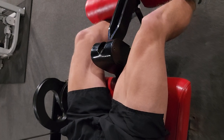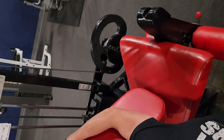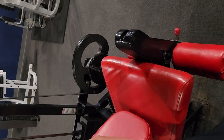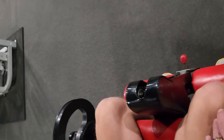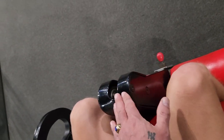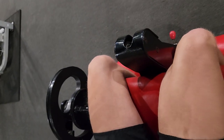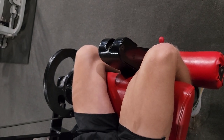Now David, hop off and adjust the seat back so that it allows you to lay further back, which will pull your knees back into a more normal position for operating this machine. Now his knees are more in line with the axis of rotation — this is the proper, normal, everyday garden-variety setup for doing a leg extension.